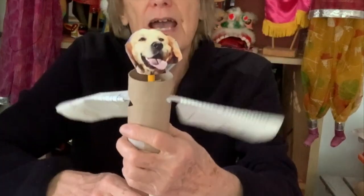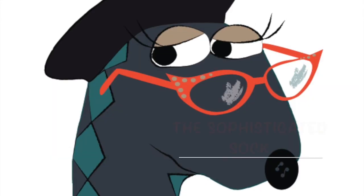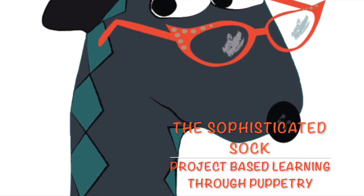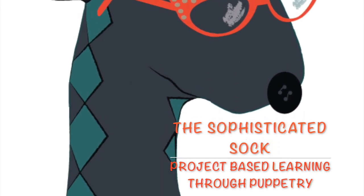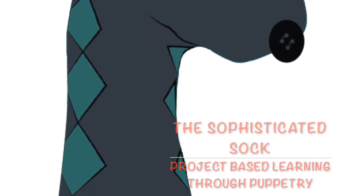Now you have made your own flying puppet. I look forward to making puppets with you again. Thank you, bye-bye! And for teachers and parents, please look for my book, The Sophisticated Sock: Project-Based Learning Through Puppetry, sharing a wealth of classroom-developed ideas for inspired learning across the curriculum.